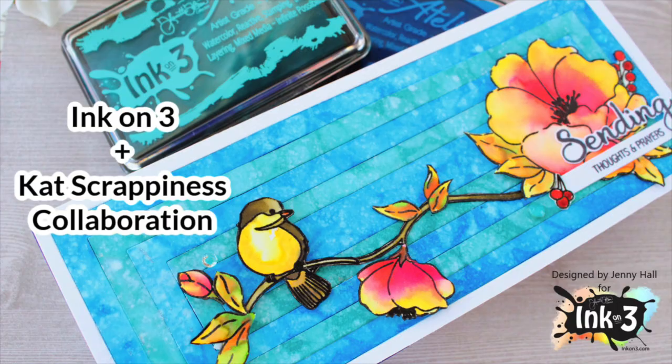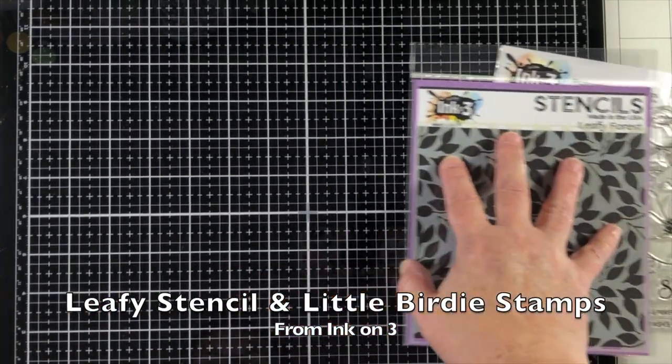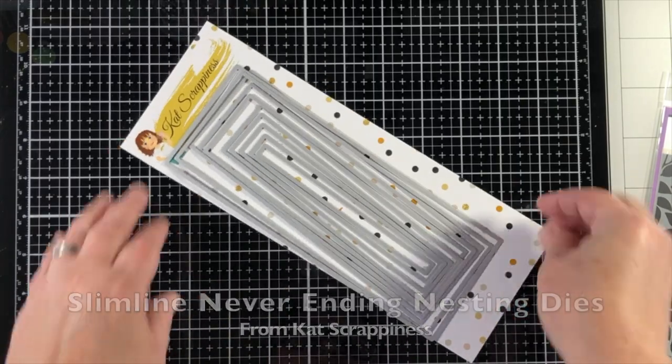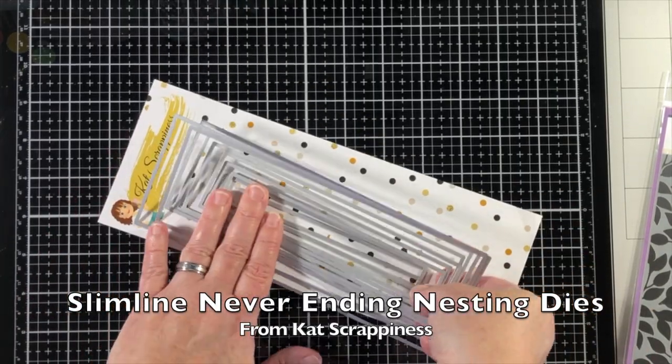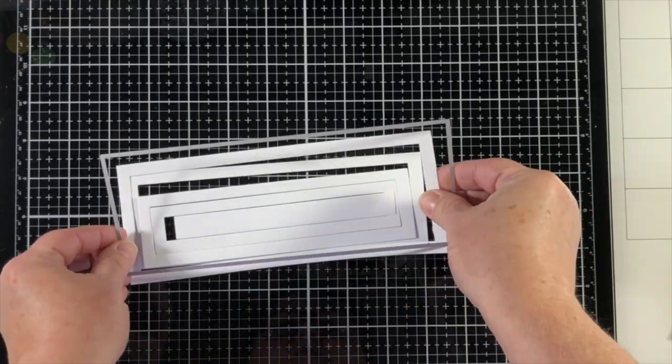Hello, Jenny Hall here of Scrappiness. For today's project I'll be using the leafy stencil in the Little Birdie stamp set from Ink on 3 and the slimline never-ending dies from Cat Scrappiness.